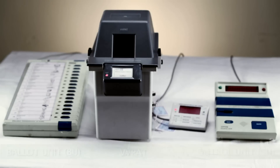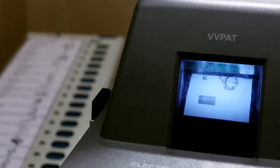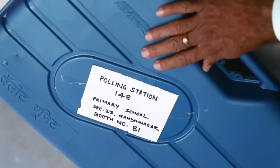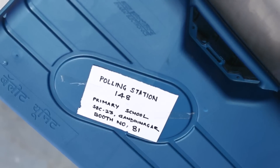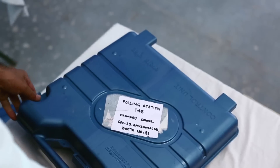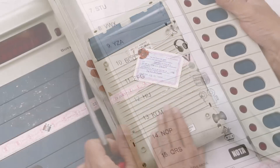The EVM might also have a VVPAT, or Voter Verifiable Paper Audit Trail. This is used to further enhance transparency and verifiability by the voter. Ravi has also checked the tags attached to the EVM carrying case to ensure that it is meant for his designated polling station, and that it is properly sealed.